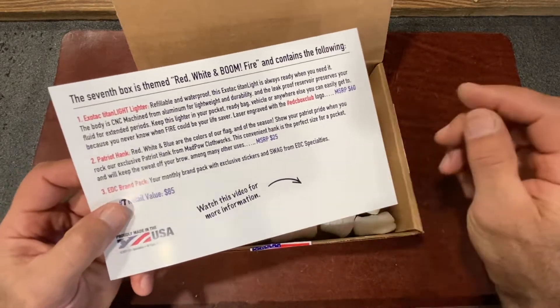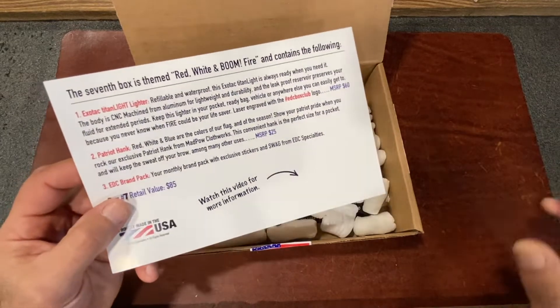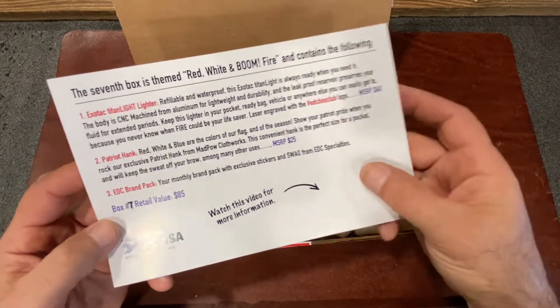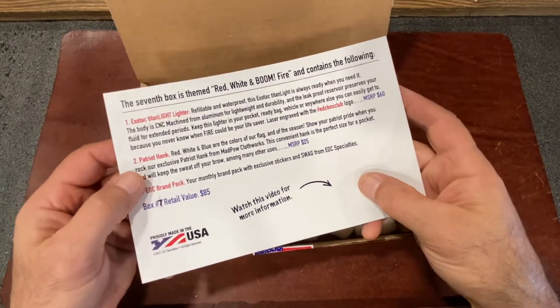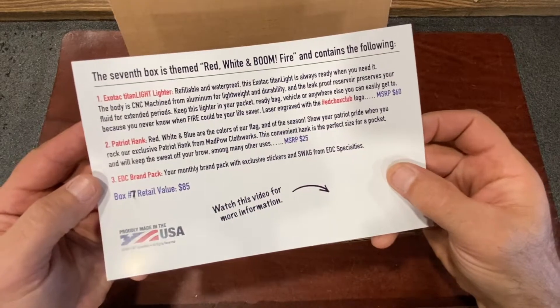And you've got a red, white, and blue Patriot Hank from Mad Pal Clothworks. This is an exclusive and a classic from EDC Specialties. The distressed stars and stripes are awesome to rock. You can wipe the sweat off your brow or the tear from your eye, because freedom should bring a tear to everybody's eye.